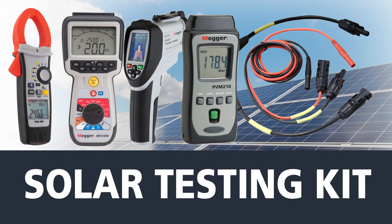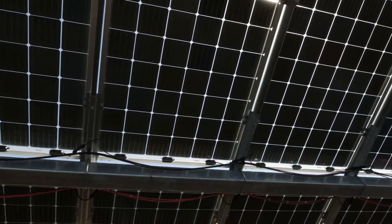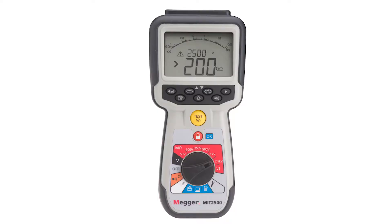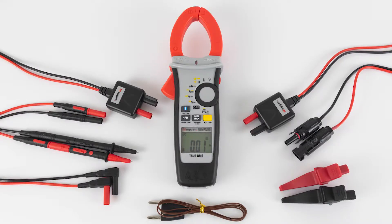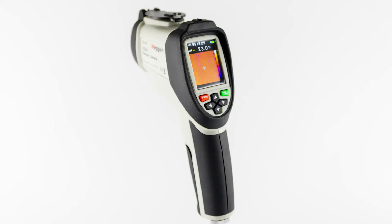Megger now offers a suite of instruments that can be compiled to create the ideal kit for all your PV solar testing needs. This suite of tools in the solar testing kit includes the MIT 2500, DCM1500S, PVM210, TC3231, and some useful PV specific accessories.